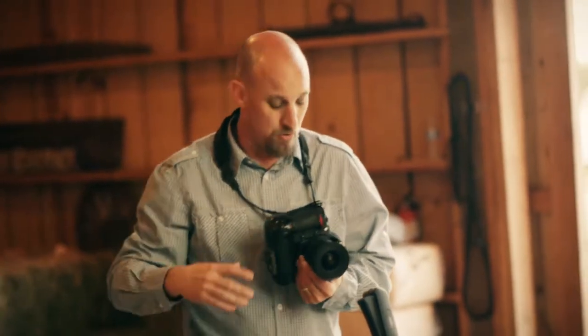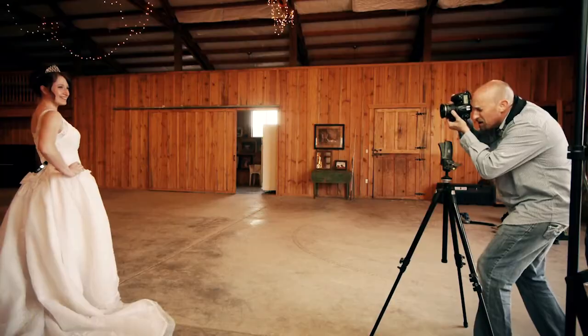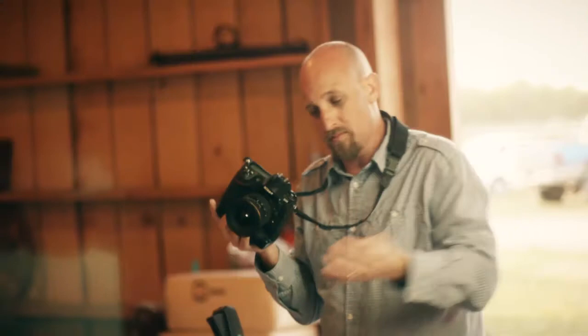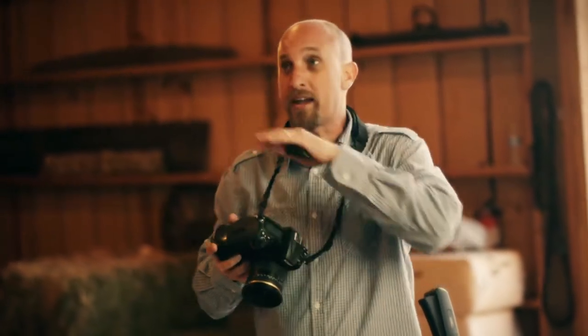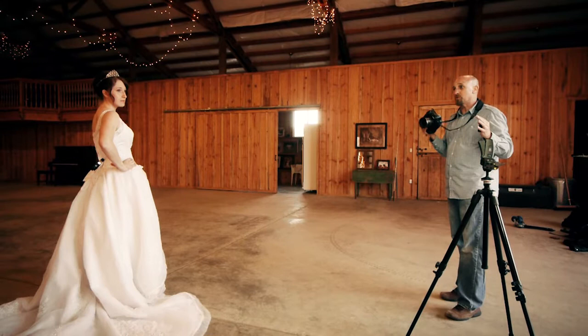Now we've got our light set at the proper distance and at half power. I'm going to line our model Gabrielle up and fire it off. I haven't put my trigger on yet — I'm not worried about the tripod or a blurry shot. I'm just looking at the exposure of the ambient light. The magic number here, just like the 12 to 15 feet, is f/5.6. Anywhere from ISO 400 to 800, but f/5.6. Then dial your shutter speed until you get the right mood for your environment.